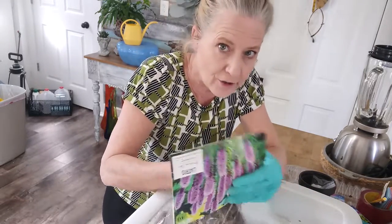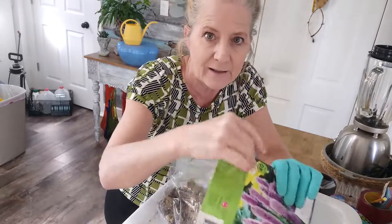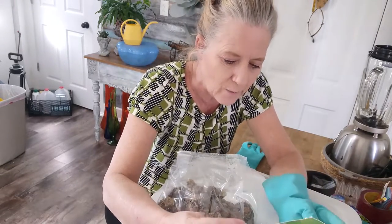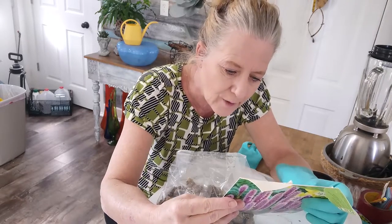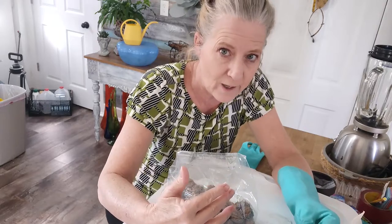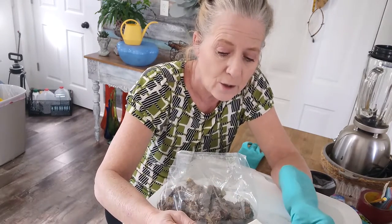Some of them are already starting to grow. So I'm going to pot up half of them, because it says not to plant them outside until after danger of frost, which is still quite a ways away for me. I'm going to do half of them in one-gallon pots and then stick them out in my hoop house.